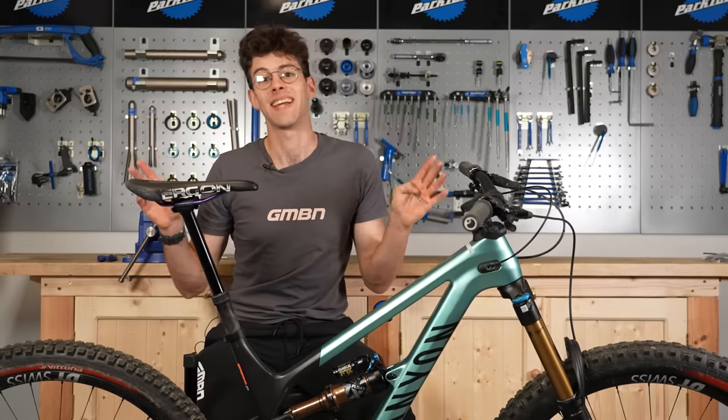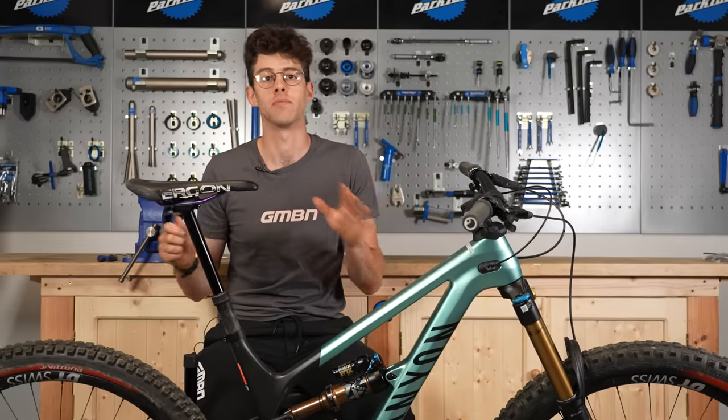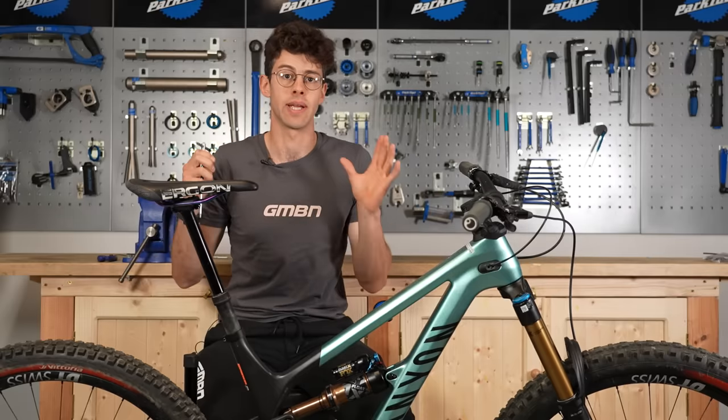The first mistake we're going to talk about today is setting your saddle position. There's a lot of adjustability with this, and there usually is an optimum position or range of positions that's going to give you a good, efficient pedaling position that doesn't have a big injury risk.